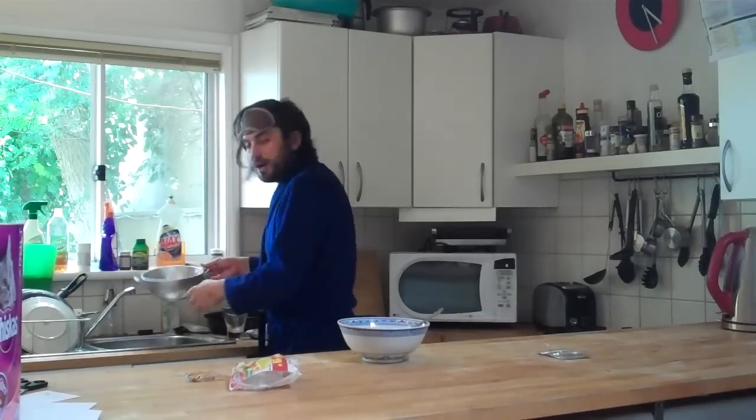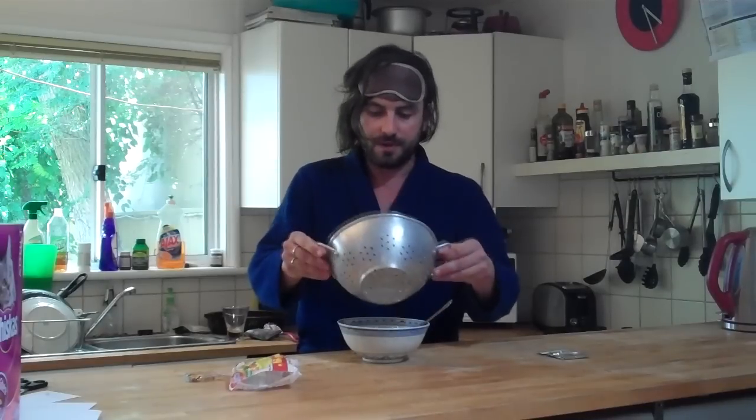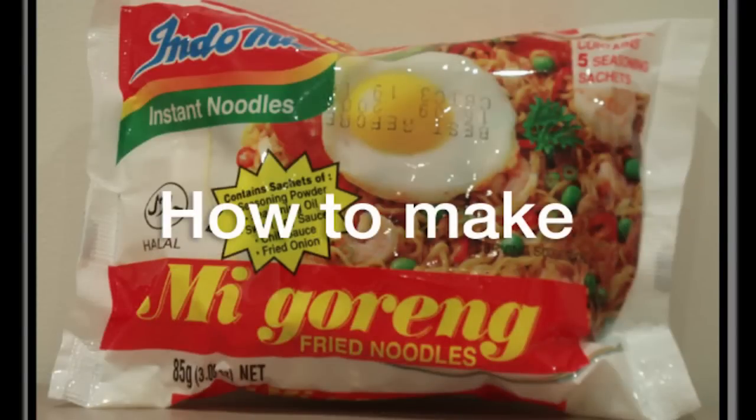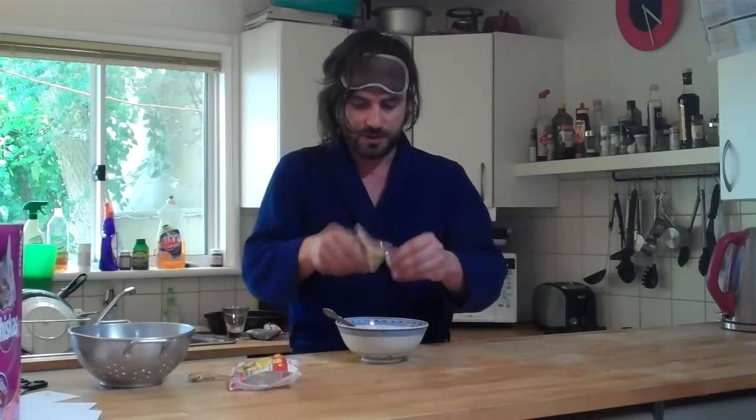Take the noodle contents of the strainer over to the bowl and pour them in. There might be a few little bits, so just use your finger. Once the sauces are stirred through uniformly with the noodles, take the final ingredient — the fried onion — rip open the packet, and pour them on top.